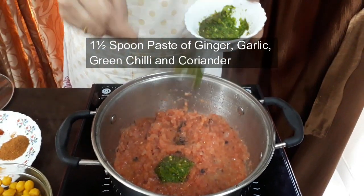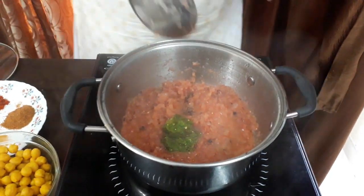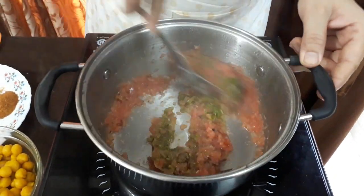So, if you like, this is the old one. It's a little old. I don't have it. Let's go.